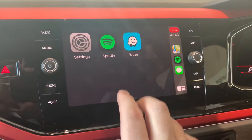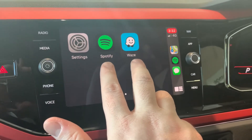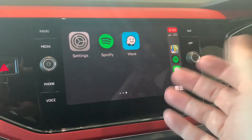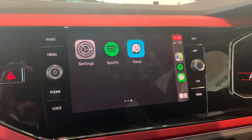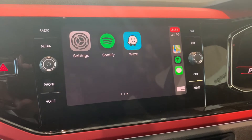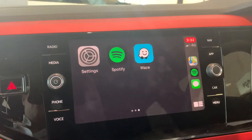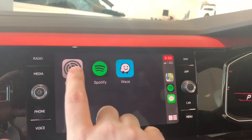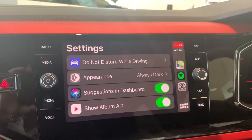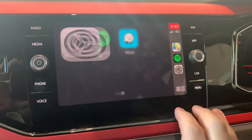If we scroll over to the next page, I've got two apps here that didn't come with my phone as standard — I've obviously downloaded them through the App Store. Spotify is a music player you can use if you've got a subscription, and I've also got Waze, which is another mapping system. Apple obviously has their own system, and you could even have Google Maps come up in the car too. I tend to run Waze because I like how it works. You've also got Settings here — there are certain things that are Apple CarPlay-related that you can personalize depending on your preference.